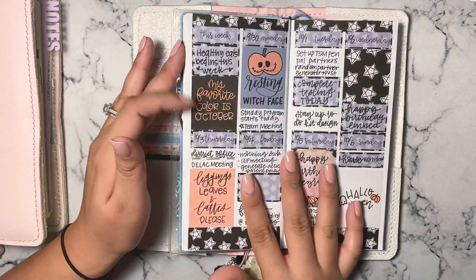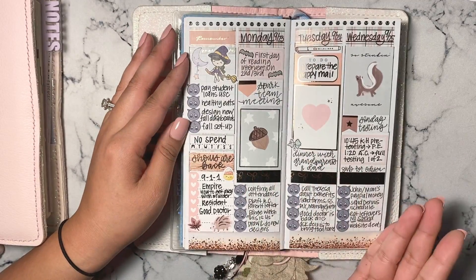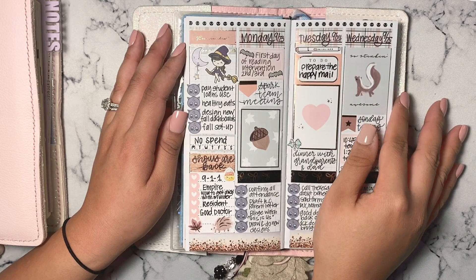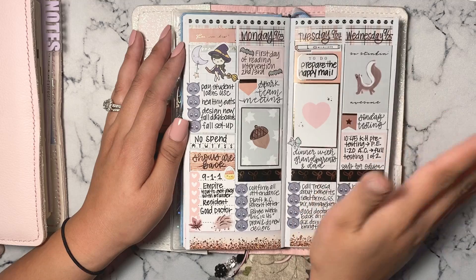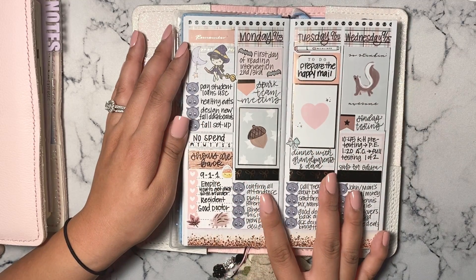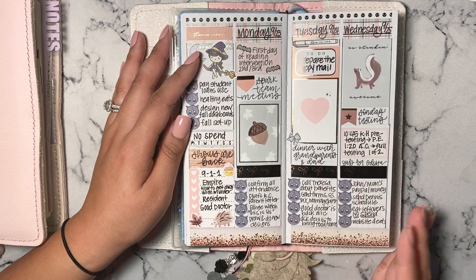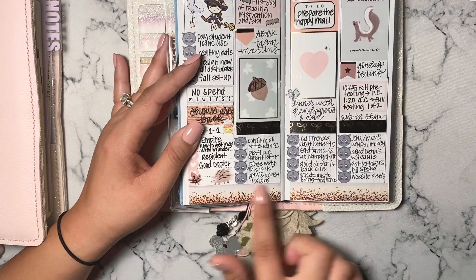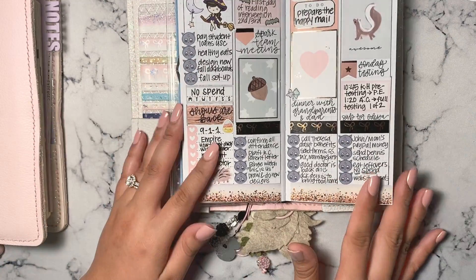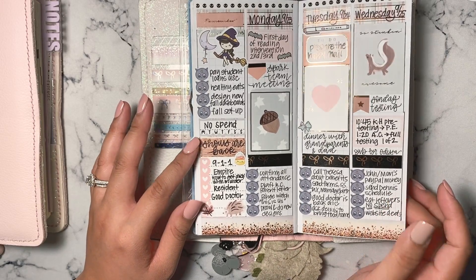Then I skipped straight into the next week, where Monday, Tuesday, and Wednesday were heavy and Thursday and Friday I probably either didn't have a heavy workload or I was just too busy. This is a spread from Simply Gilded — one of her autumn releases. Again, I just used bottom washi because this was an Erin Condren kit, not made for the PP Weeks, but I'm fitting it here.